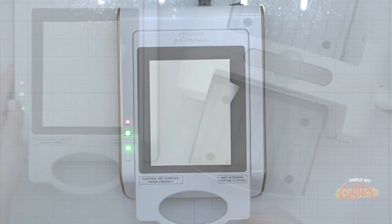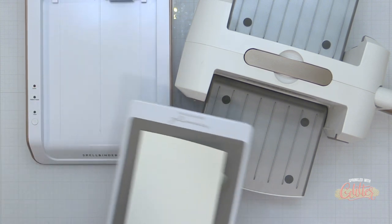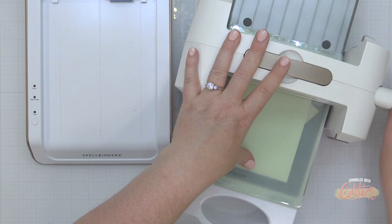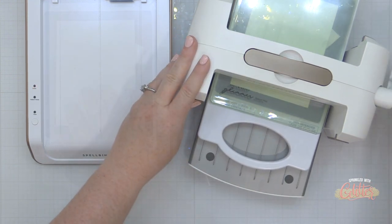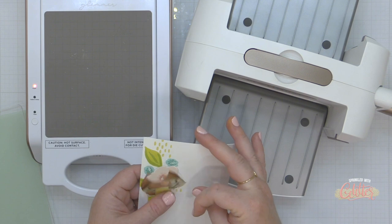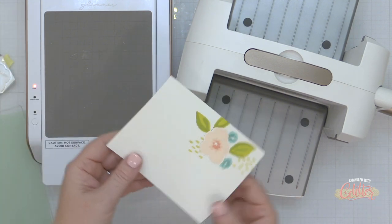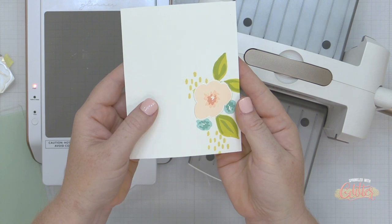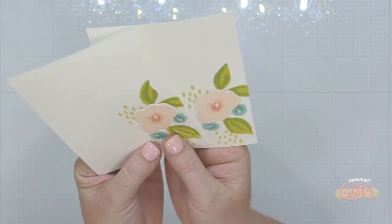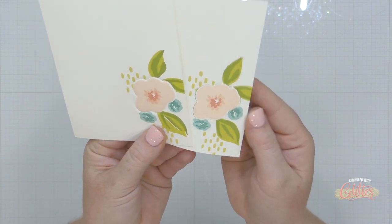If you're building your sandwich on your actual work surface and not your platform itself, that can be something helpful to keep in mind. I've placed that onto my heated up Glimmer Platform, set the timer, and once the timer is done I'm going to add my shim and spacer pad and run that right through my Platinum Six die cutting machine, which adds pressure. When I remove this die, I have this really fine foiled line around my stamped image. Keep in mind that dies are meant to cut, not really to foil — so the lines you get when foiling with a die are very fine details, not thick and wide.